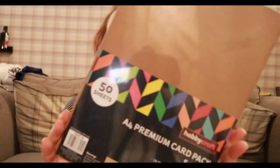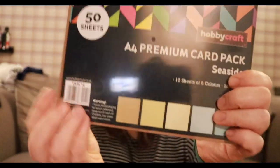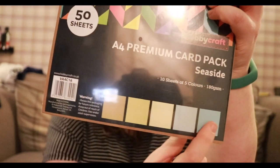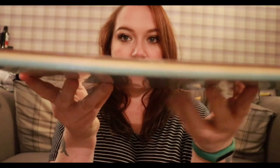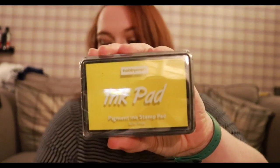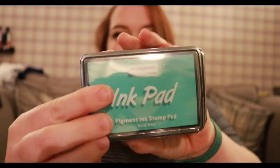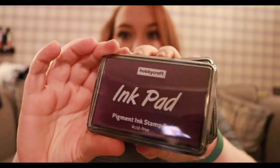I got some more cardstock as well. It's called the Seaside cardstock, and these are just all the different colours — this would obviously be really nice for sand and various projects. Their inks were down to £1.25 each, so I just got a white ink, a yellow ink, this nice blue which I thought would go with the Seaside paper, and also some purple.